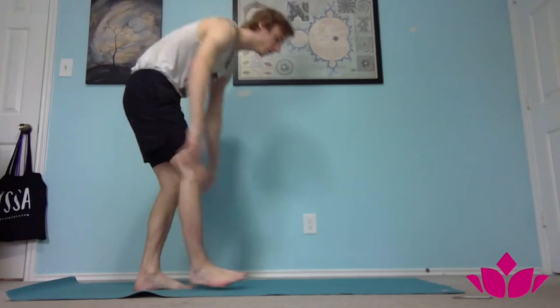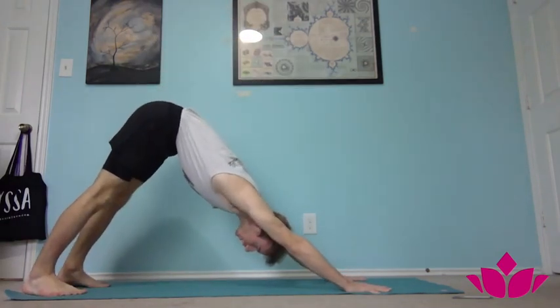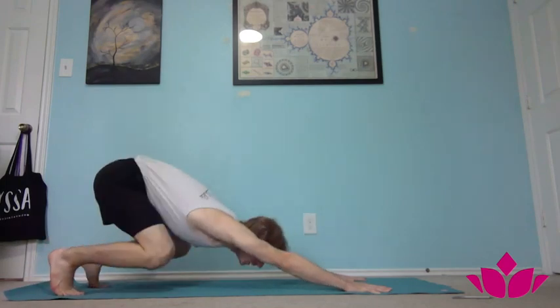Hey guys, I wanted to give a quick tutorial today on how to do jump throughs. Jump throughs are a way of quickly transitioning from your downward facing dog into whatever posture you're moving into. From your downward facing dog, the idea is to jump and then thread the legs through and then transition into whatever posture — maybe Janu Sirsasana, whatever it is that you're trying to get to.